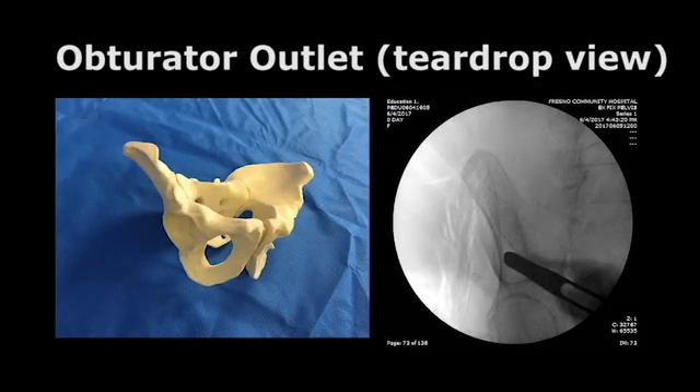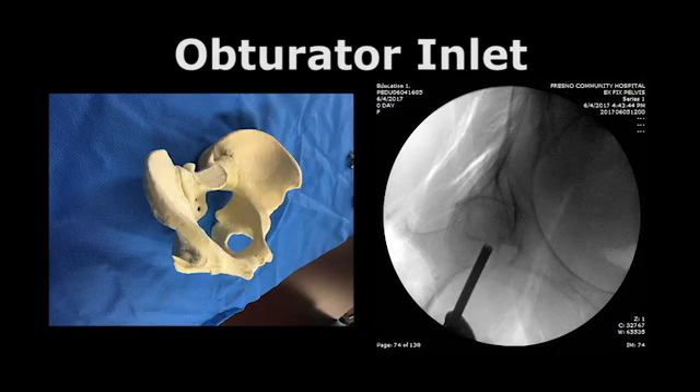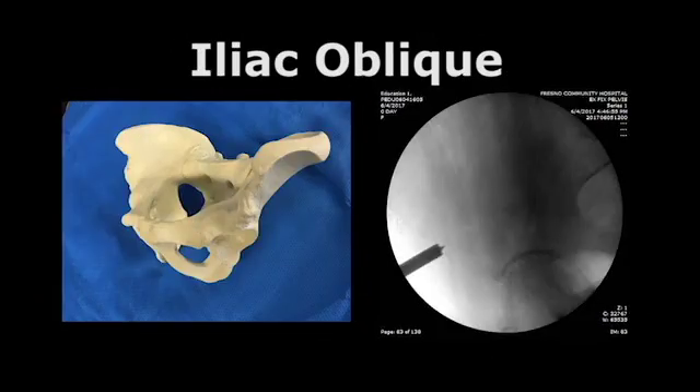Important fluoroscopic views: the obturator outlet or teardrop view, the obturator inlet view, and the iliac oblique view.